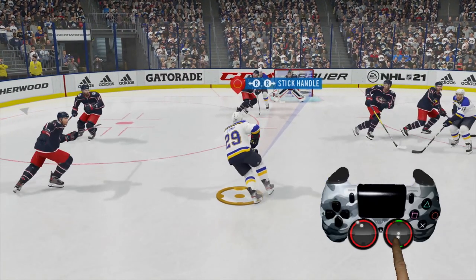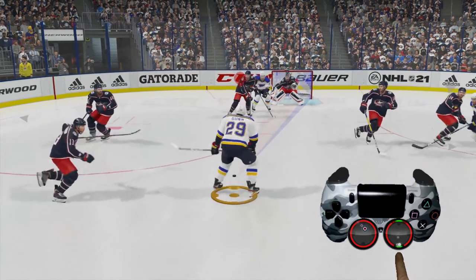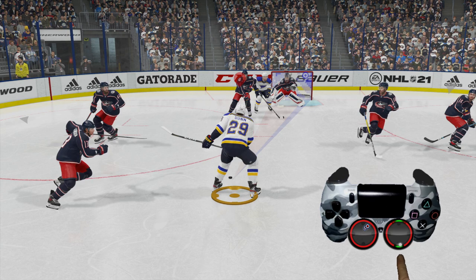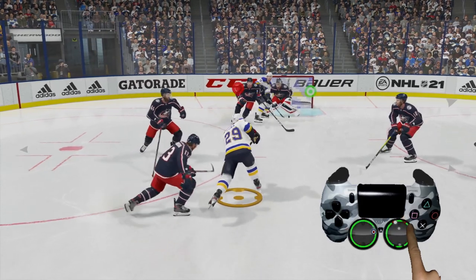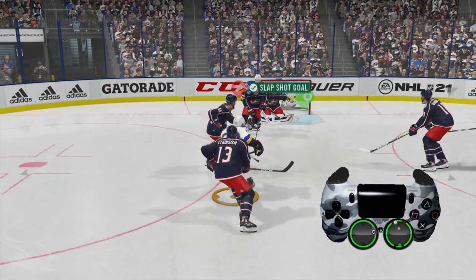We're able to get a nice open lane. We take the right analog stick, push it back, and we're going to aim for the top left hand corner. Then we push the right analog stick up right there for a nice wide open slap shot into the goal.